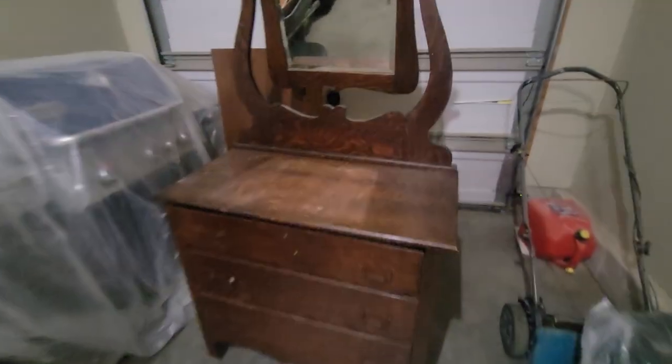Hello everybody, welcome or welcome back to another video. We are working on this beautiful dresser — it is a tiger oak, so it's got beautiful wood grains. I definitely will be bringing some of that out with a two-tone finish. If you don't know this already, I love two-tone furniture, and it also sells really well for me.